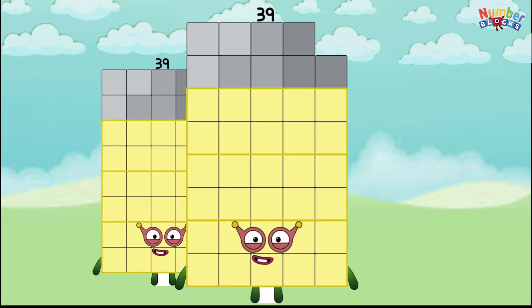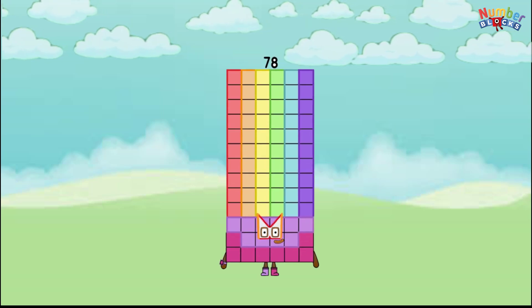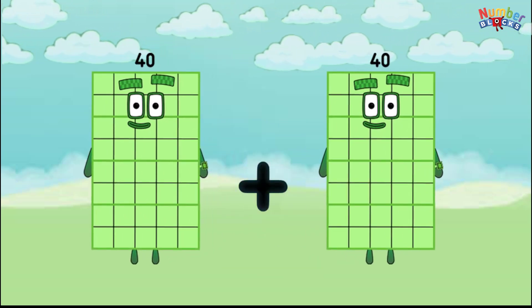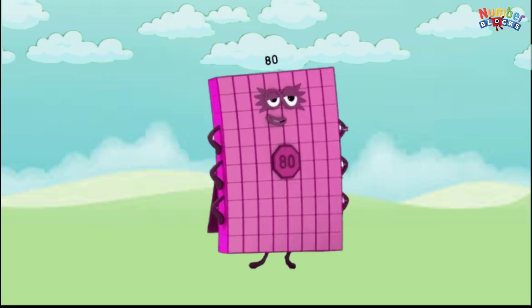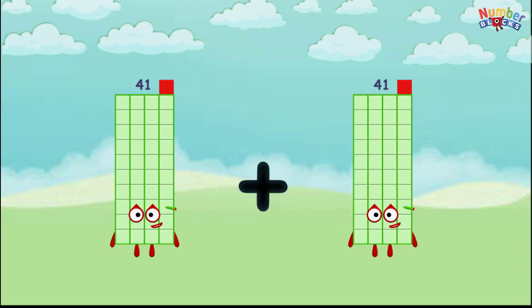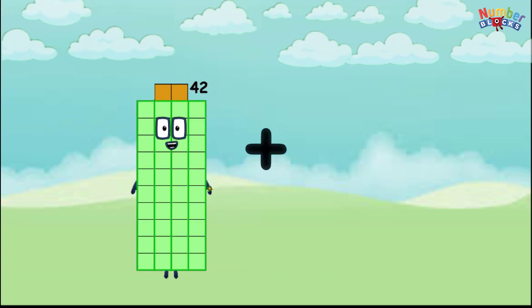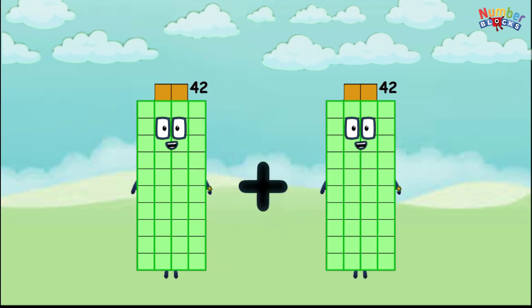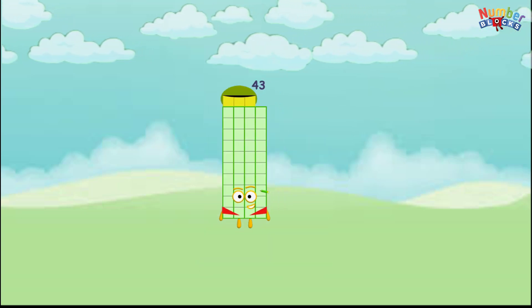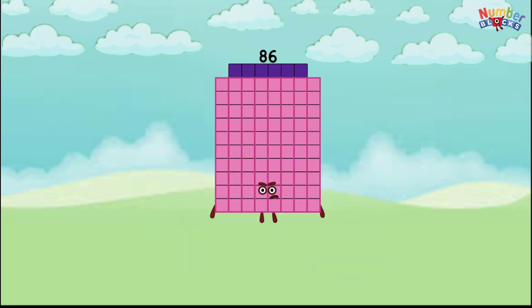39 plus 39 equals 78, 40 plus 40 equals 80, 41 plus 41 equals 82, 42 plus 42 equals 84, 43 plus 43 equals 86.